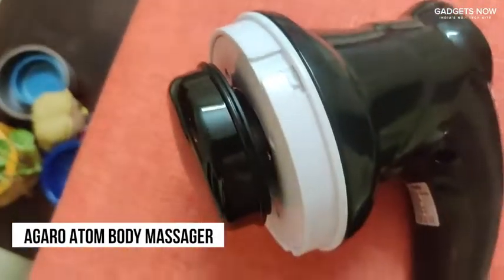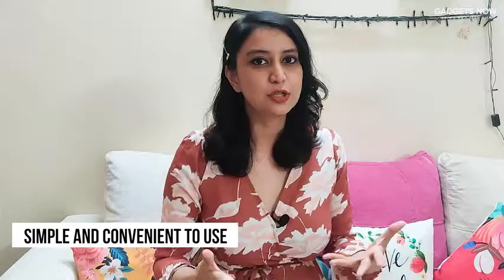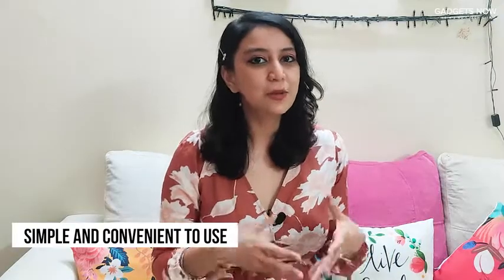Hi guys, this is Anshal here and today I am going to talk about the Agaro Atom Body Massager. All of us lead really stressful lives and the posture that we usually have while working on our laptops doesn't exactly help. This massager is here to relieve you of all the stress and pain caused by those terrible positions that you sit in while working on your laptop or caused by any other reason.